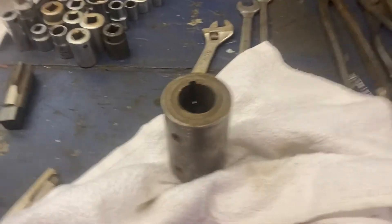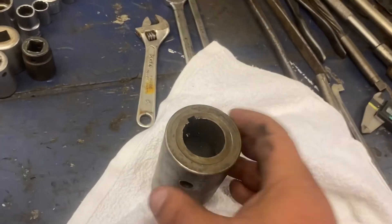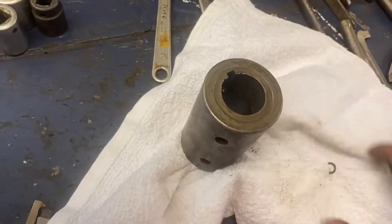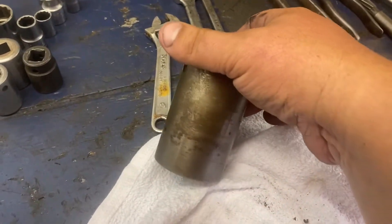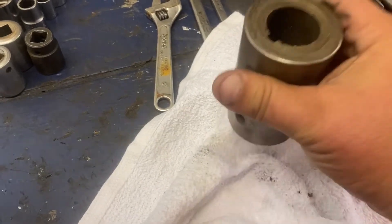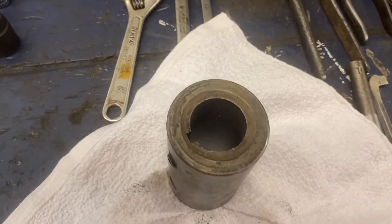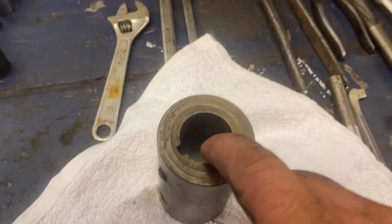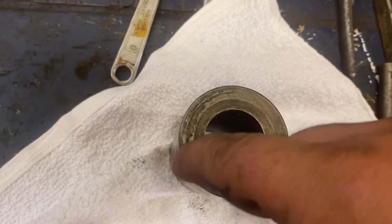Hi, this is Adam with Small Town Machine Shop with another job that just came into the shop. We have here a coupler — it had a brand name on it somewhere. There's the keyway. Today's task is to bore this out to an inch and a half and re-broach it in line with those.